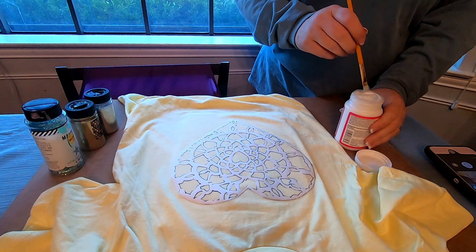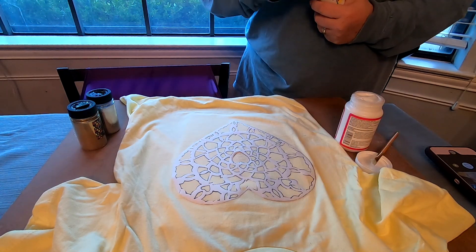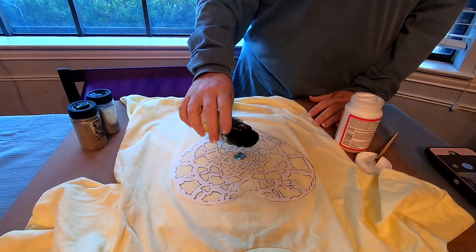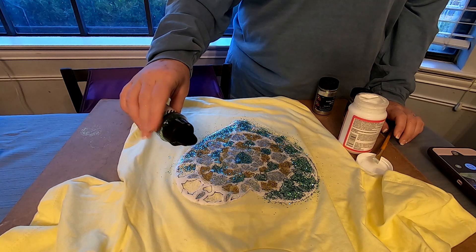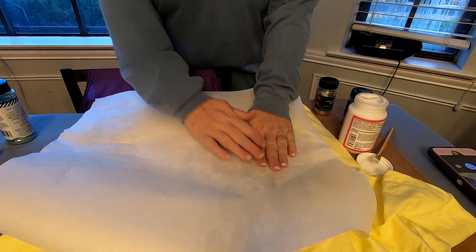Now you're just going to use some Mod Podge and a paintbrush. Paint your Mod Podge on where you want it for whatever color glitter you're using. Since I'm using different colors of glitter, I worked in small sections — just coat it with the Mod Podge, sprinkle on your glitter, and work in small sections all the way around until you have all of your pieces filled in.